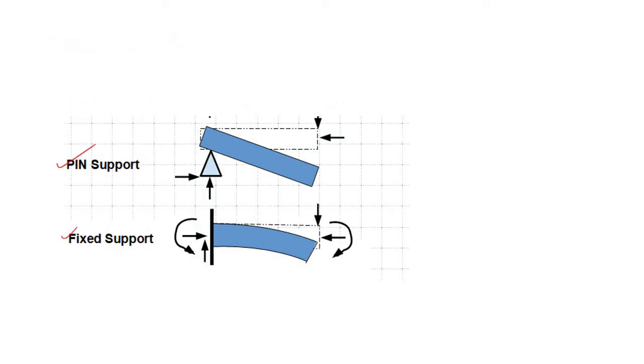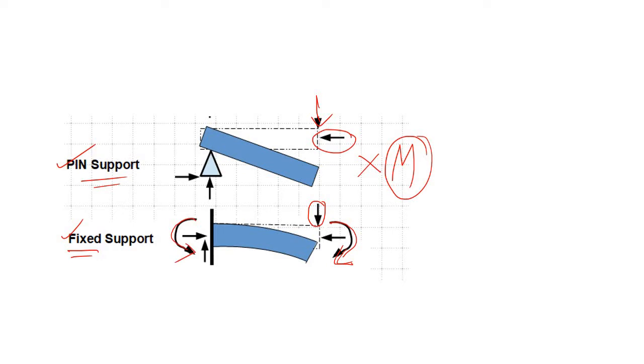In case of a pinned support, we can only apply horizontal force as well as vertical force, because the pinned support is unable to resist any type of moment. In case of a fixed support, we can use all types of loading — vertical, axial, as well as bending moment — because a fixed support can resist bending moment.